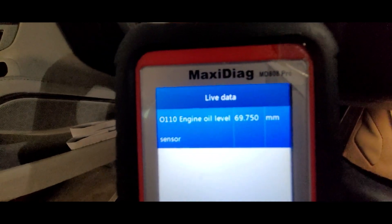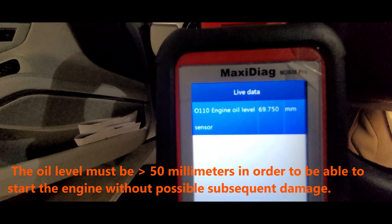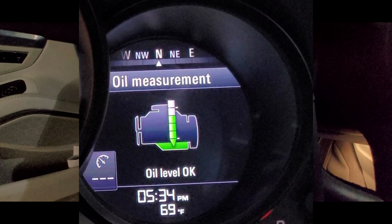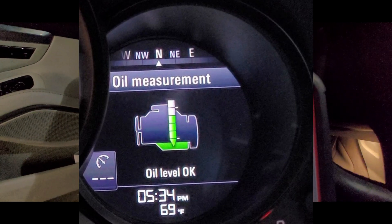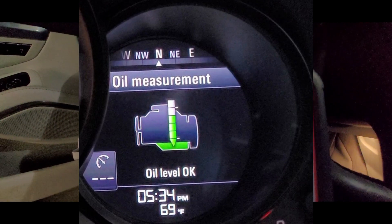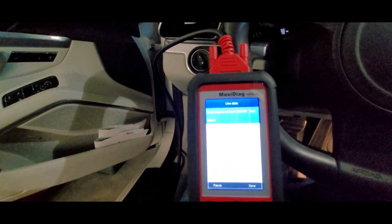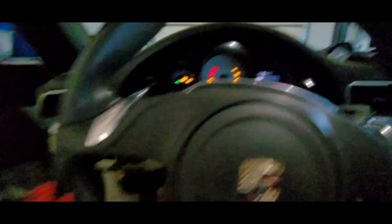It tells you right there: engine oil level sensor reads 69.75 millimeters. That's how far up the stick the sensor inside the oil pan is reading your oil level. This image shows how full 69.75 millimeters of oil represents - it means you're good. That's how you check your oil if your car won't give you the reading on the multi-function display.